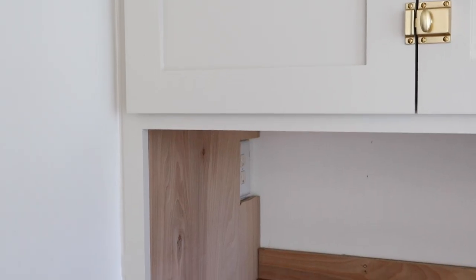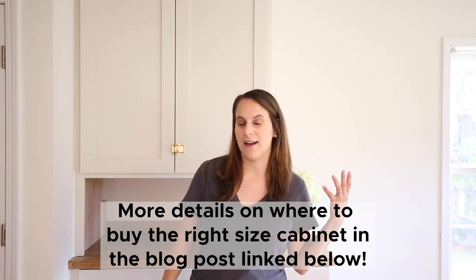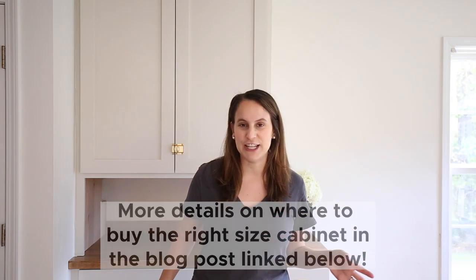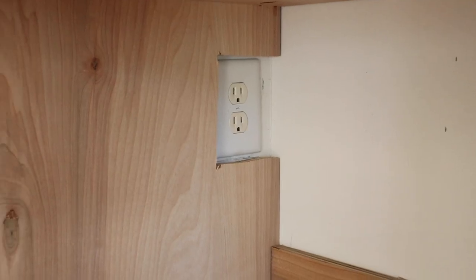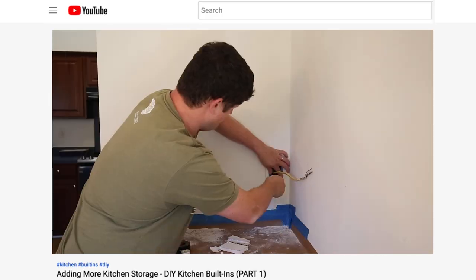The first step of a DIY appliance garage is installing a cabinet box. It can either be purchased or you can custom build one like I did in parts one and two. You also need the door or drawer front that goes with it. One more thing you need is access to a wall outlet, which we have back in this left corner. I explained in part one how we had to move our wall outlet to make this work.